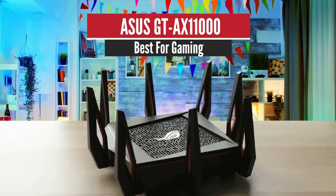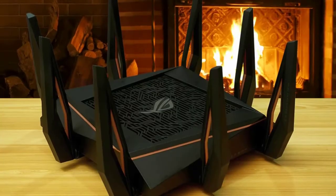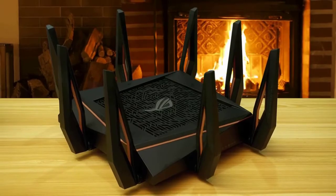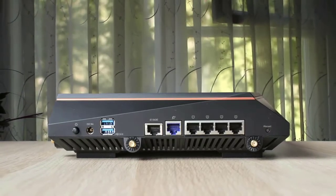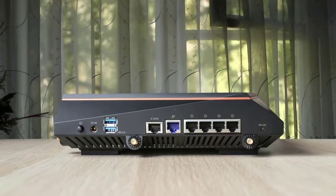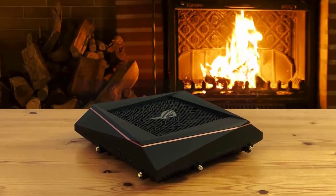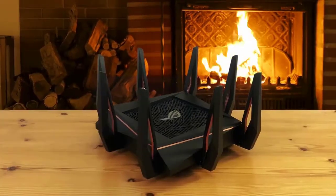Number 2: ASUS GT-AX11000 – Best for Gaming. Designed with gamers in mind, the ASUS ROG Rapture GT-AX11000 is the WiFi 6 router to get for those who need to fill a large house with WiFi. It has soft rubber feet to avoid scratching your furniture. However, ASUS engineers left out any provision for mounting the GT-AX11000 on the wall, though it will fit nicely on a bookshelf. Inside, the chip has a quad-core 1.8GHz processor, 1GB RAM, and 256MB of space for firmware and settings.